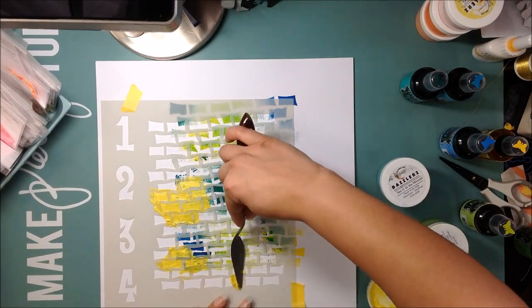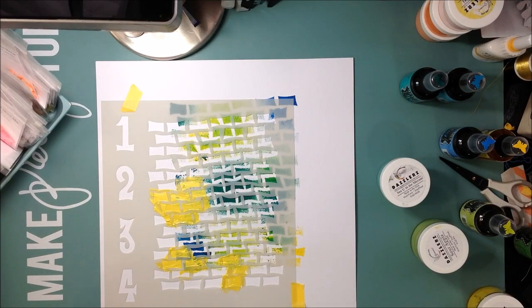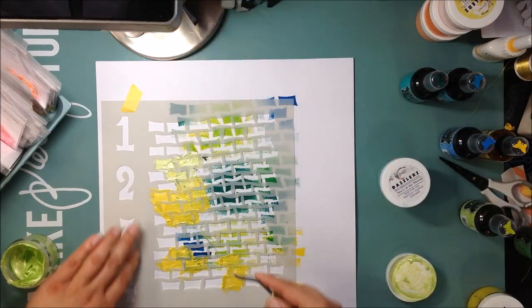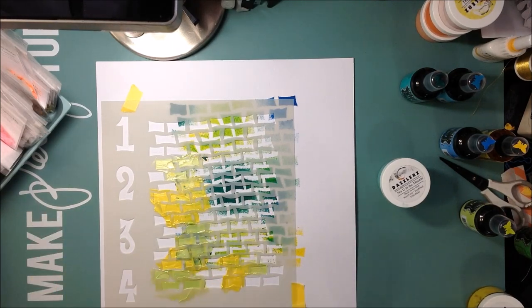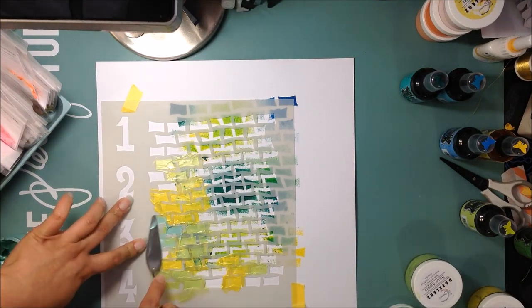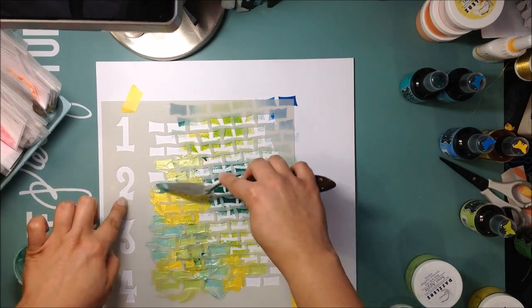Now I'm taking some shimmers — these are the Shimmers Dazzlers from the Spiegel Mom Scraps store. The yellow one is called Lemon Drop, the green one is Sour Apple, and then I'm going to use the blue one which is See You in the Morning. These are the shimmery texture paste from the shop — they're awesome.